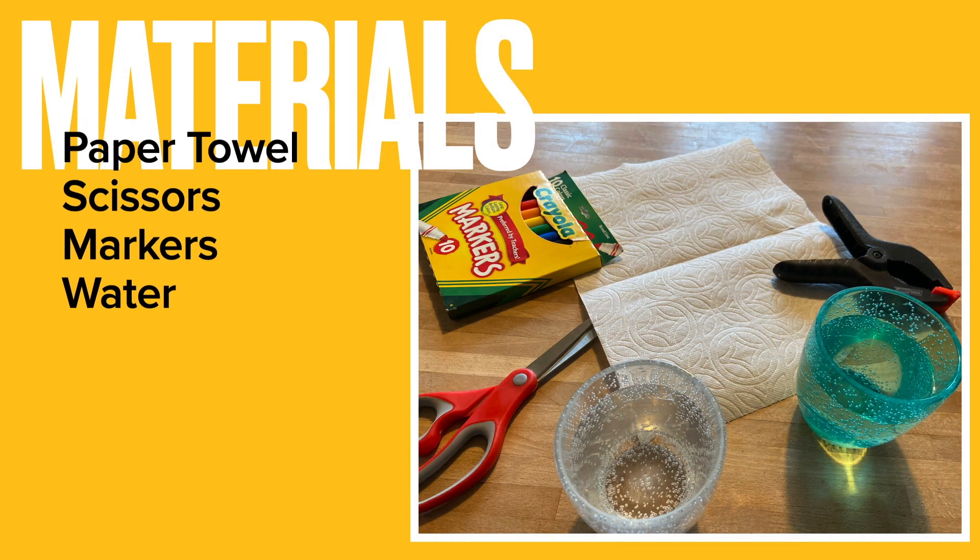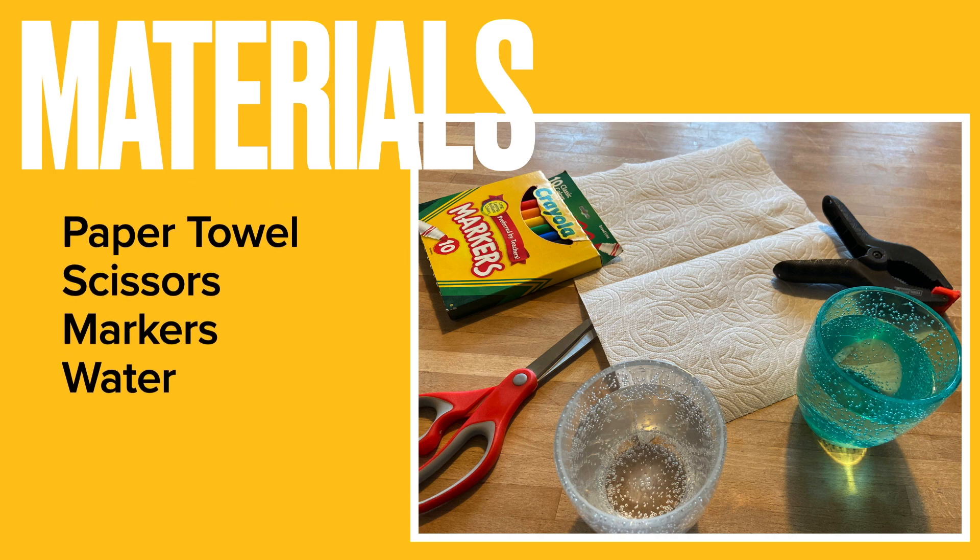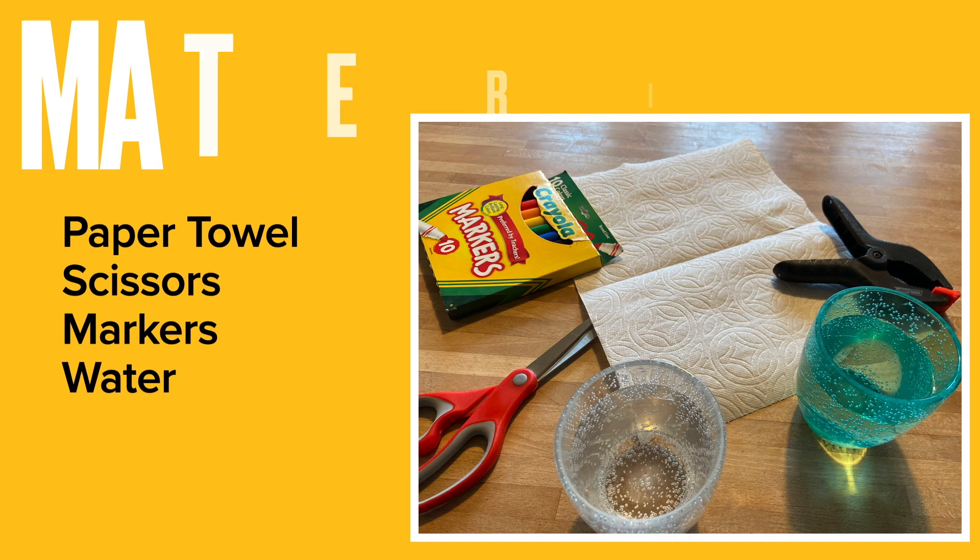Really, for your materials, all you'll need are some markers, some paper towels, scissors, and some water.